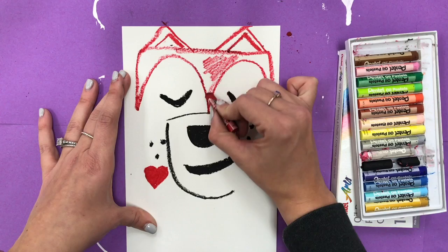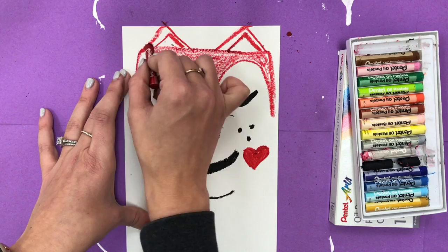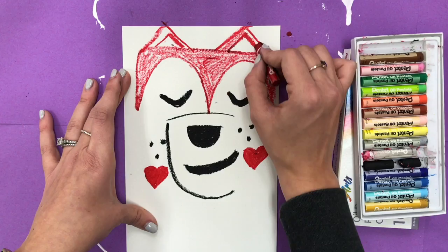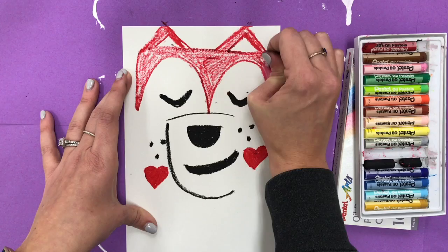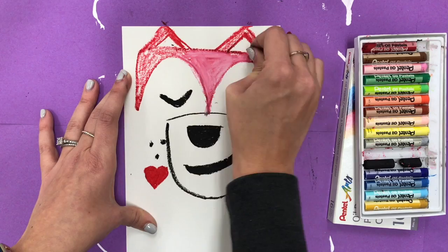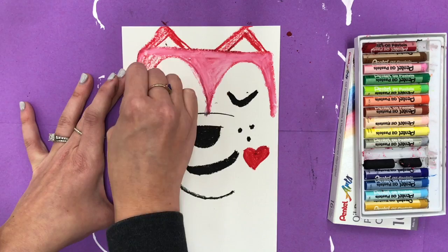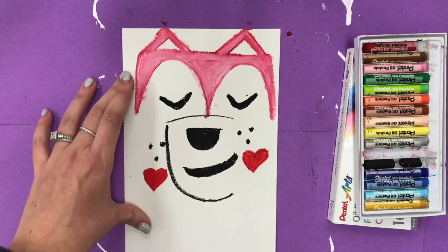I'm going to color that part in very light — I want it to be pink — so I'm going to add just a little bit of red and then add white over it to make pink. If you said white, you're correct: white is a tint of red, so when you add white to red you get pink. I'm being careful to color in the lines. I want the tops of his ears to be pink but the insides to stay white.